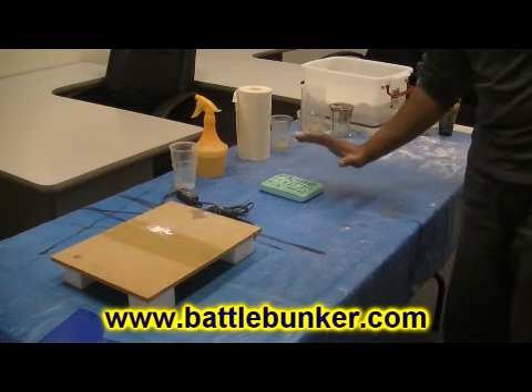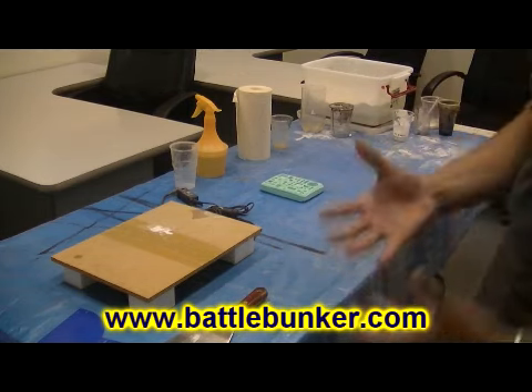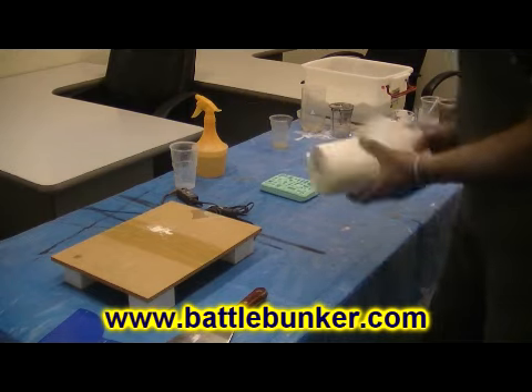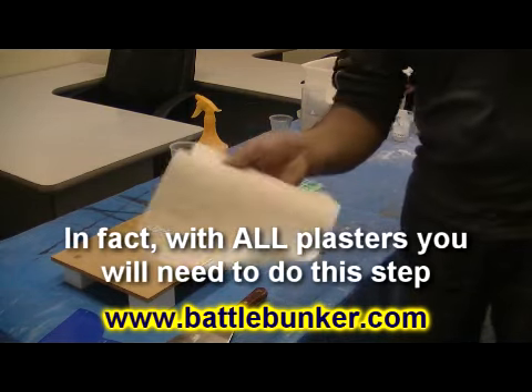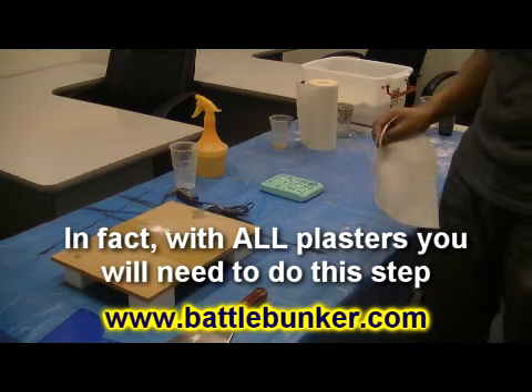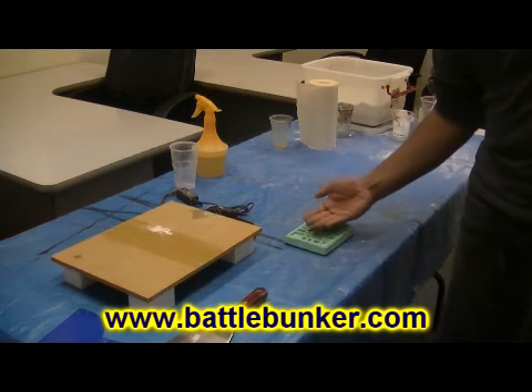When this mold has sat for about ten or so minutes — the time varies depending on the plaster you're using, trial and error. As Dale said, with hydrostone you'll need to use a paper towel, and you'll see me do this in the live demos.